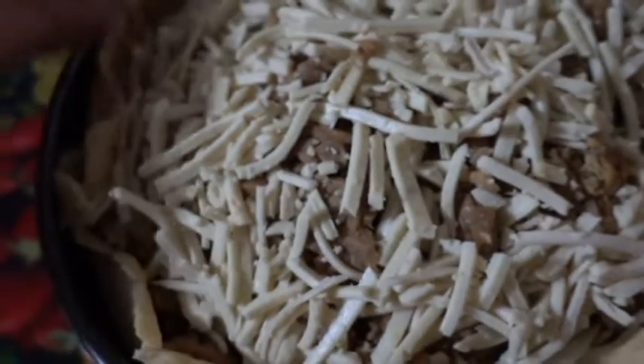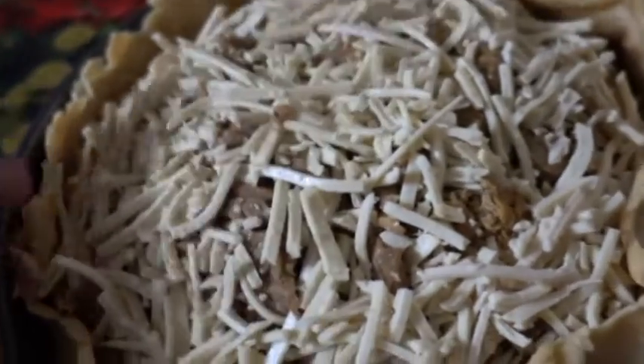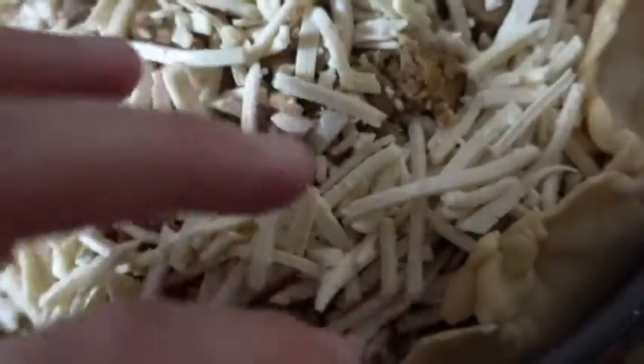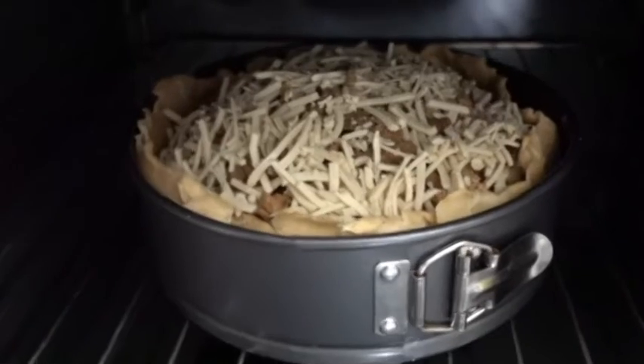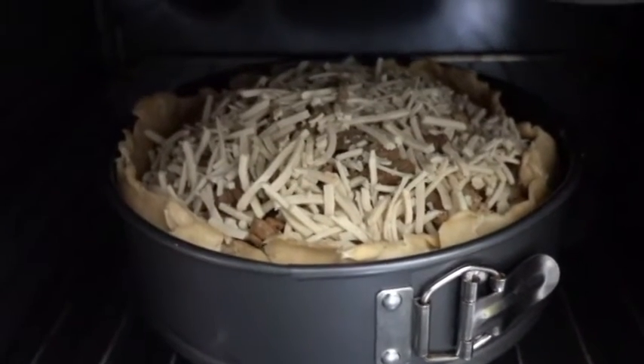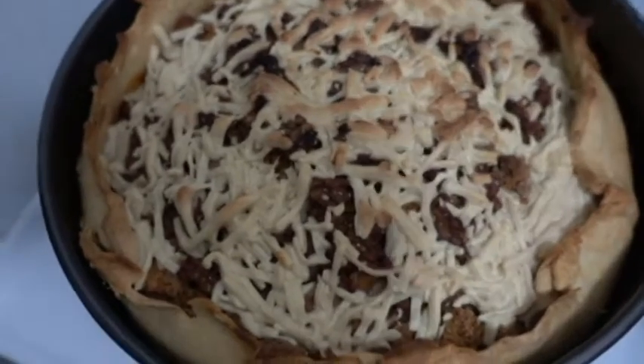Take the outer layer off of the pan and kind of fold it over the piece of cake like so, but make sure there is enough space in between so that when the cheese melts it doesn't go over the crust. Now bake at 375 and check on it in half an hour.